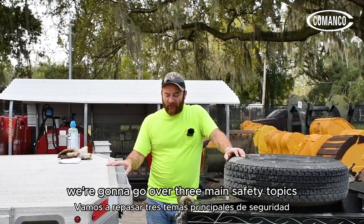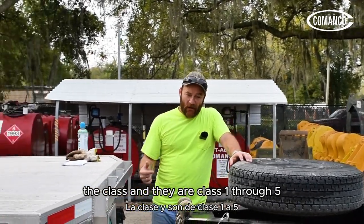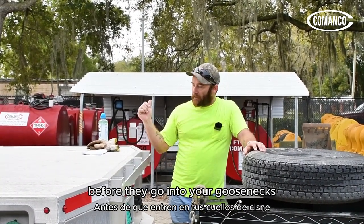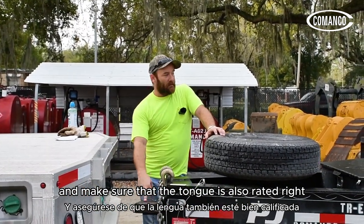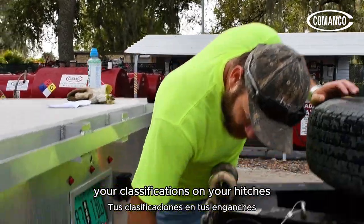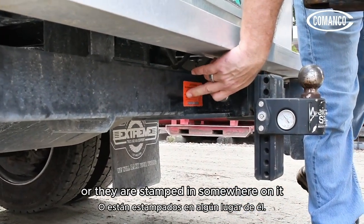We're going to go over three main safety topics. One is to make sure that you have the proper hitch class — they are class one through five before they go into your goosenecks. Make sure that the ball is rated right and make sure that the tongue is also rated right for what you're going to be hauling. Your classifications on your hitches are usually manufactured either as a hard tag or they are stamped in somewhere on it.